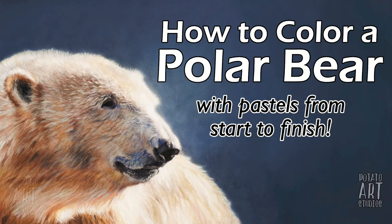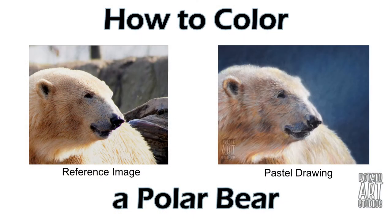Hi fellow artists, my name is Lauren. I am the artist behind Potato Art Studios and in this video I'll be demonstrating how I colored a polar bear with pastels.